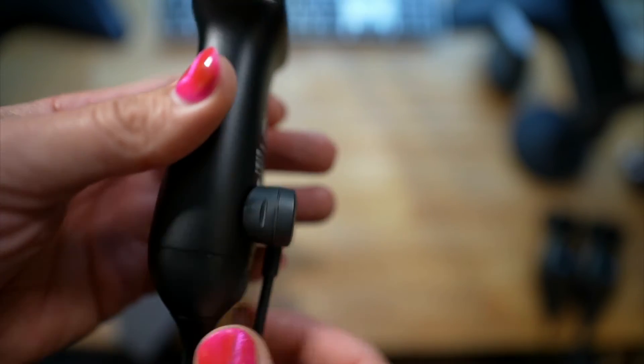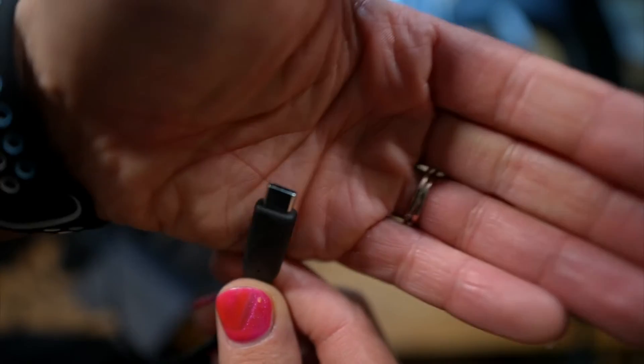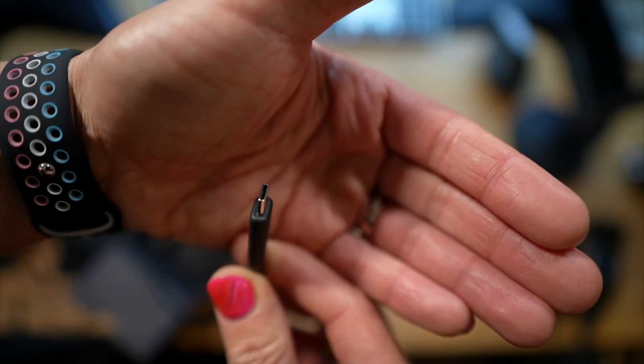It's actually quite nifty how small the form factor is — this makes it so much more portable. And please tell me it's USB-C. And it is — we have USB-C, which we're very excited about.